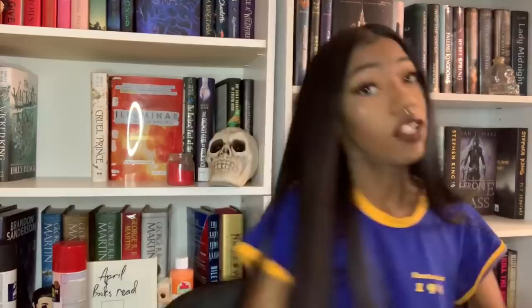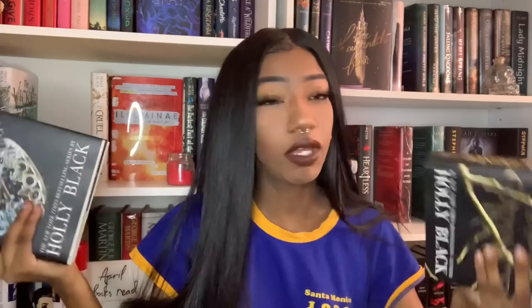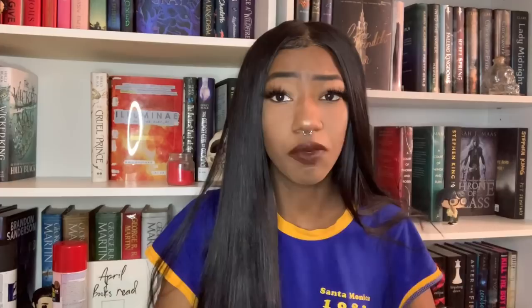I can show you guys the books I did now. The first three books I did with acrylic paint and I don't really like it. I did both my black editions of the Cruel Prince and the Wicked King — the Barnes and Noble exclusive editions. I don't plan on selling or giving them away, and I don't plan on reading these actual copies since I have the regular copies too. So I didn't care if the pages got stuck together.